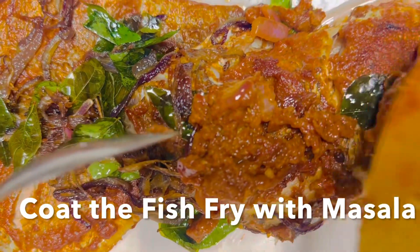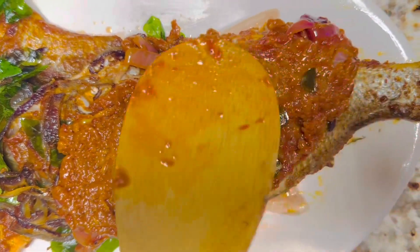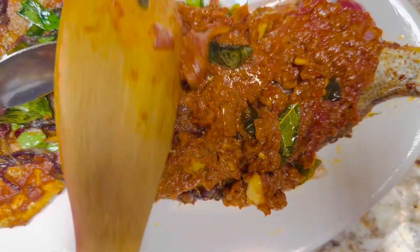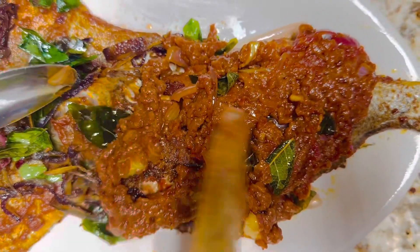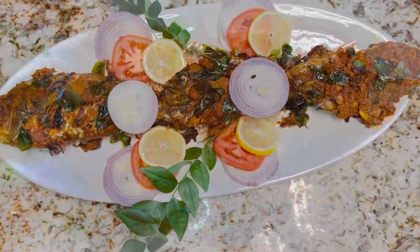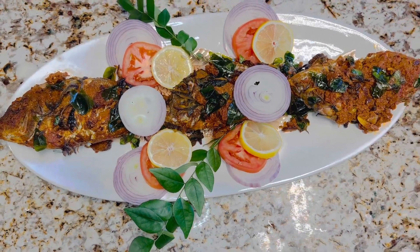Now coat the fish with the wet masala. I like it without the sautéed masala, but you can use either one or both. I'd like to hear your suggestions! I hope you enjoy this video — please try it and enjoy. Thank you so much for watching, and see you soon with another great recipe!